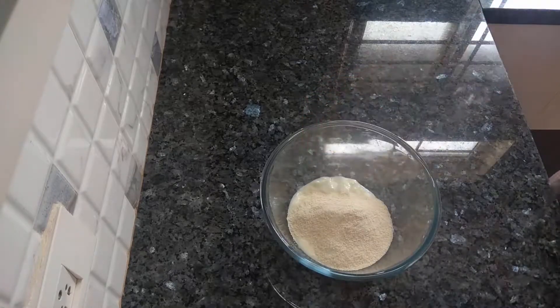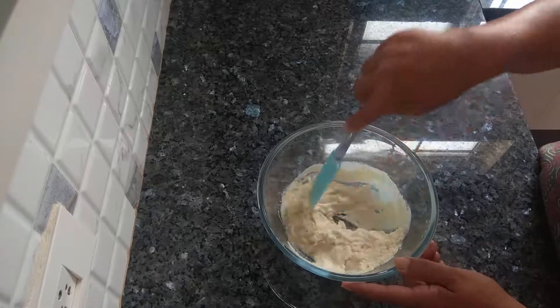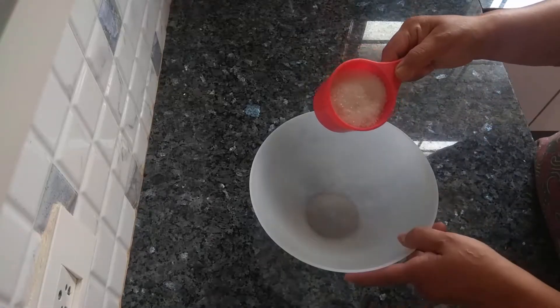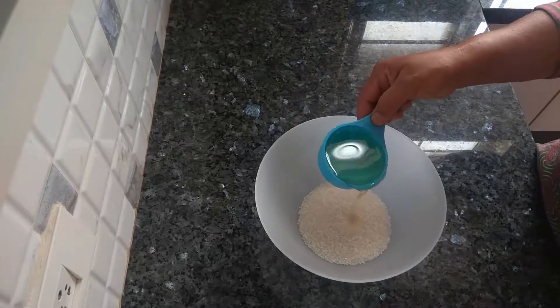Take a mixing bowl, add curd and add semolina. Give a good mix and keep this aside.